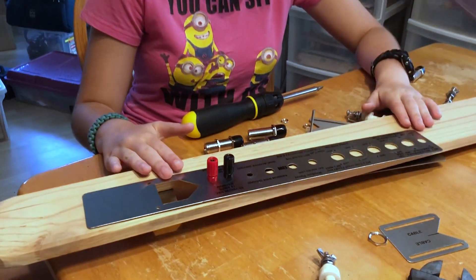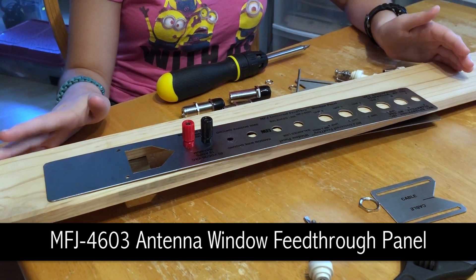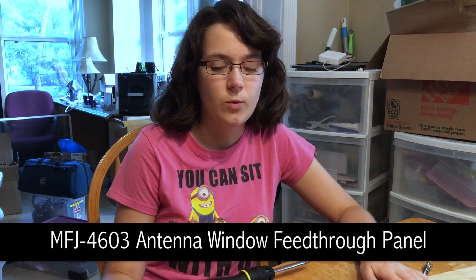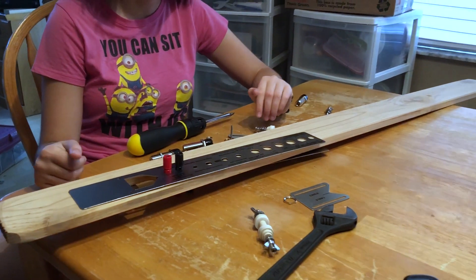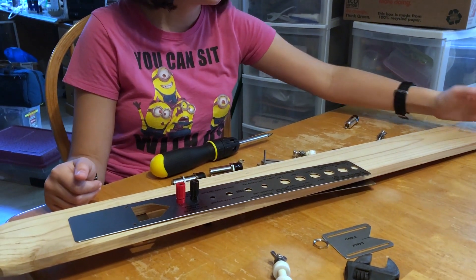So, this is the MFJ Universal Feed-Through Window Panel, which is what I talked about in a couple earlier videos — what we're going to be putting through the window. And as you can see, it's really long, so first we're going to have to cut it down to 33.5 inches, which is probably about that much, maybe a little less.